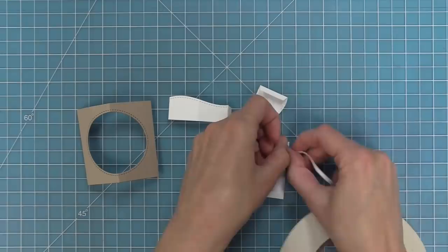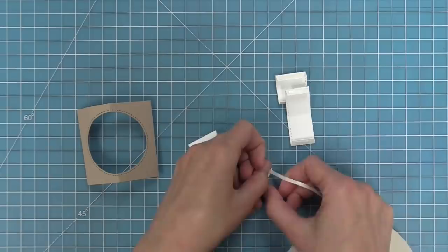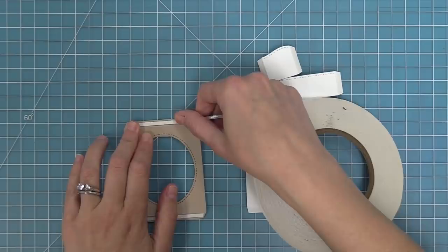The next step is to add tape to all of the tabs. I'm using some 1/8-inch double-sided tape and putting it on the outside of all of the tabs on both the inserts and also on the center picture window piece.